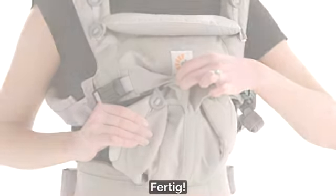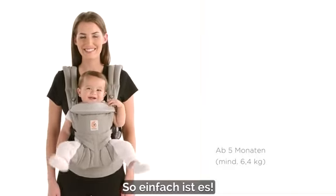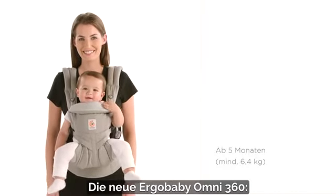That's it. It's that simple. You're ready to go. New Ergobaby Omni 360 — the all-in-one baby carrier for everyone.